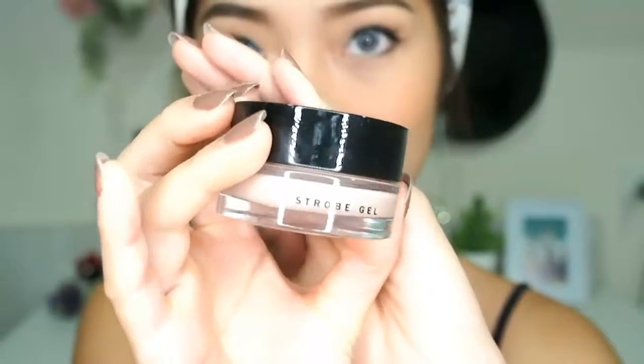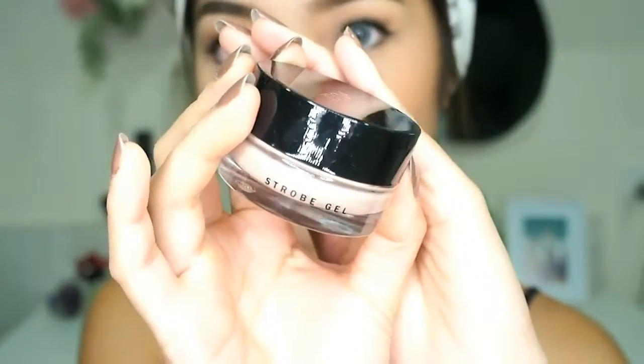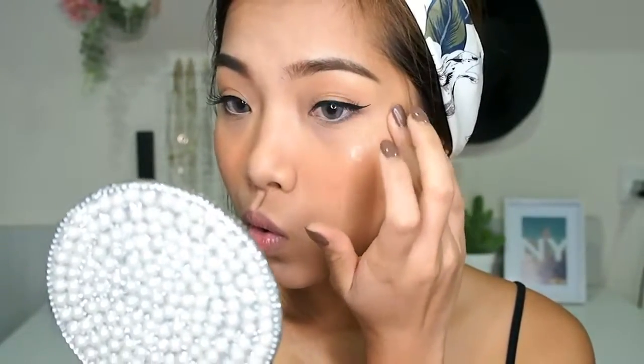I can't forget about highlighter! I'm using the ZOVIVA Strobe Gel Highlighter in the shade Halo, applying it on the higher parts of my cheeks, on my nose, and the tip of my nose using my fingers.